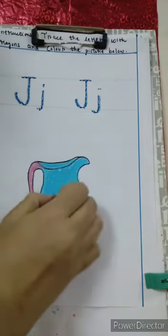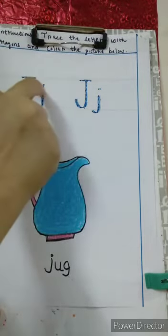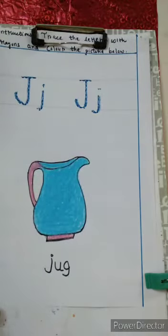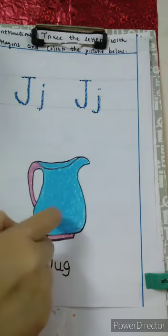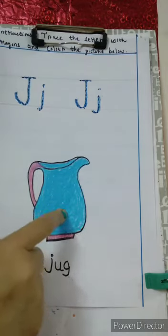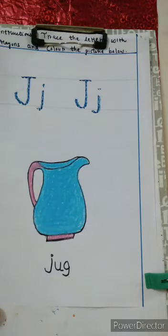What is this? J. Capital J and small J. We have traced capital and small J. And we have colored the picture. Right? Which picture is this? This is a Jug.